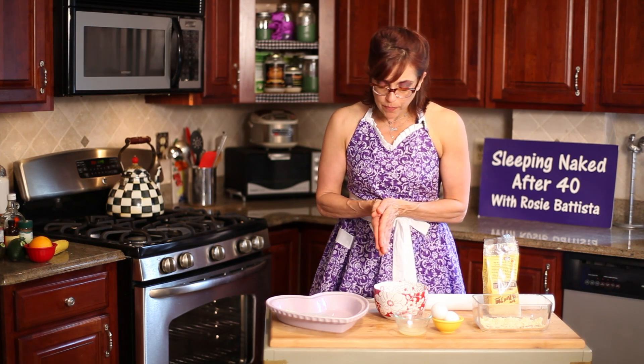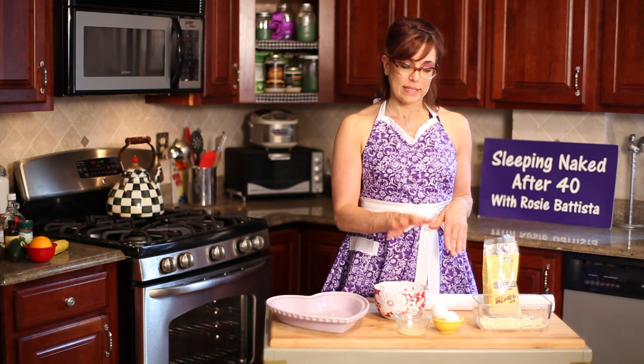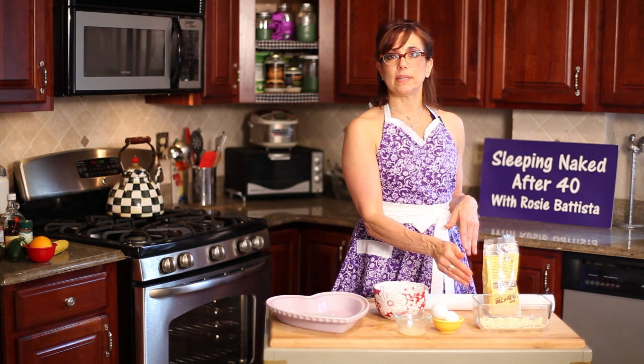What we're gonna do is bake this fish in some parchment paper after we dip it in the egg, dip it in lemon, and encrust it in the almonds.